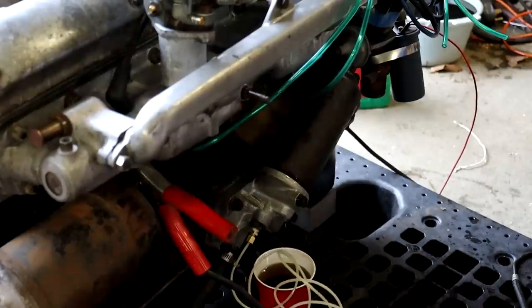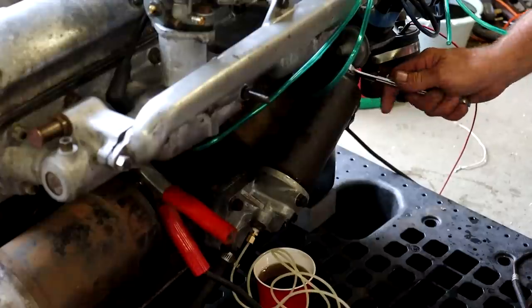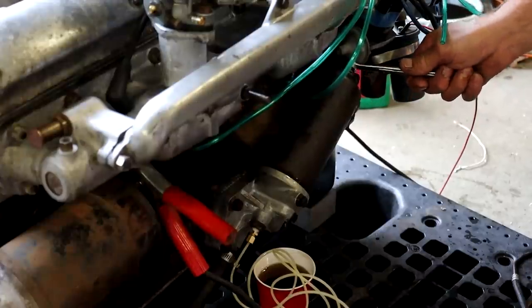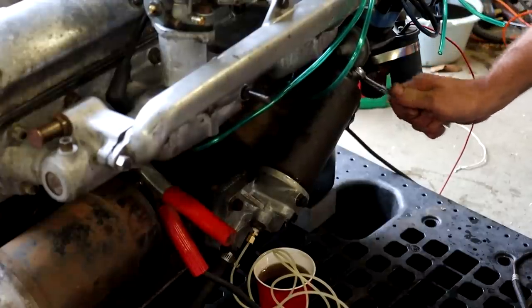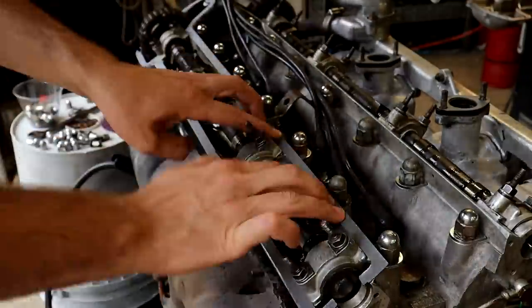Instead of trying to fix or replace the relief valve, we just took off the whole oil filter housing and swapped it out for the housing from that first engine. It's a little bit different — the oil filter points up instead of down — but we cranked it over and it was holding pressure right around 40 to 50 psi. So that worked out nicely.